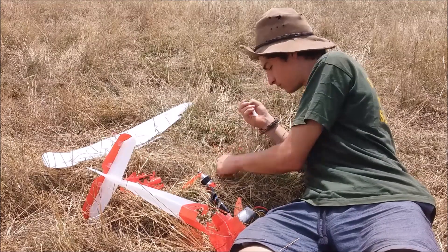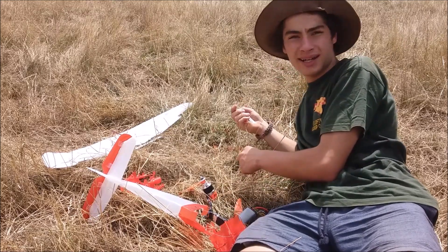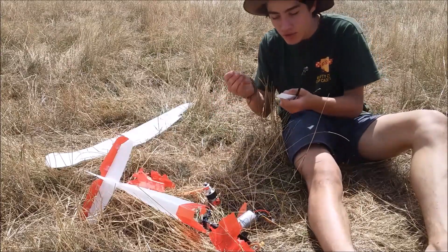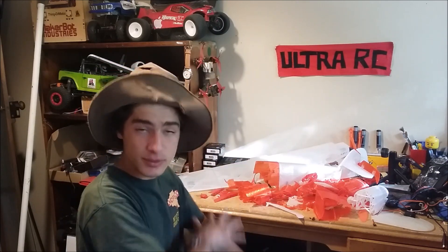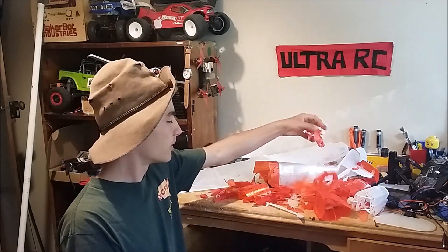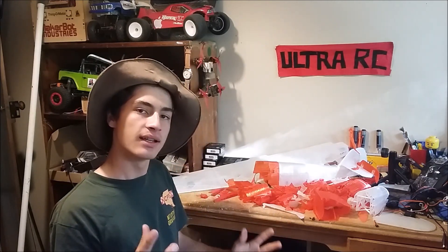I'll show you what I mean. So far in this Ultra RC video, I feel like I've put you off 3D printing your own remote control plane — but that is not the case. I 100% recommend that you get a 3D printer and 3D print this plane, because it is great fun. You learn so many things, like you should take glue with you when you go and fly, because sometimes you can put it back together — which comes in handy. You learn lots of things about aerodynamics, planes — you never know what's going to happen.